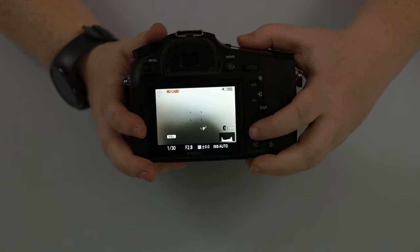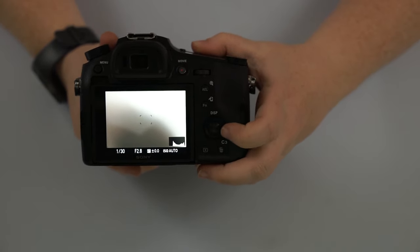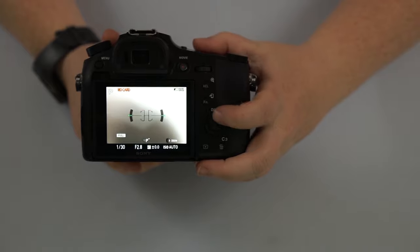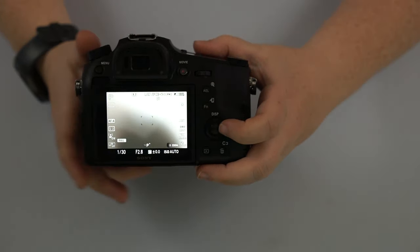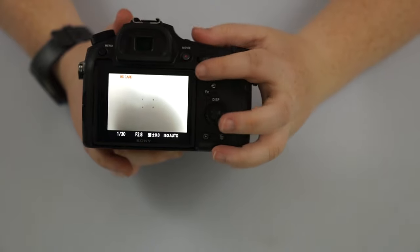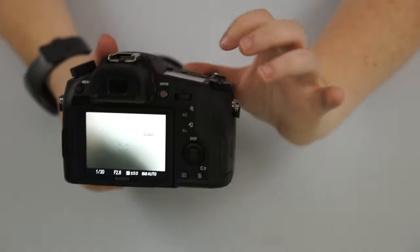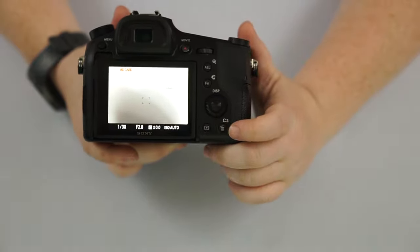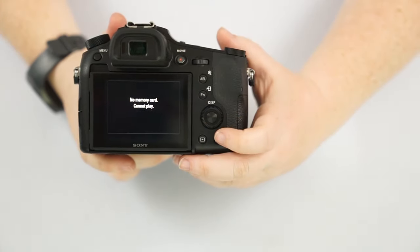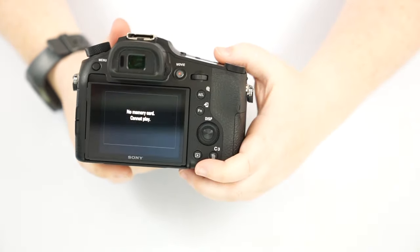On the side of the camera, you can program the right, left, and down directional buttons. Pushing up is DISP, which changes the back display — you have a level, just settings, a visual with all your settings, or a simple view showing battery level and basic settings, which I personally prefer. C3 is also a customizable button in shooting mode, similar to C1 and C2 on top. The playback button looks back at pictures you've taken. If you have a picture up and want to delete it, just hit the trashcan button and select delete.